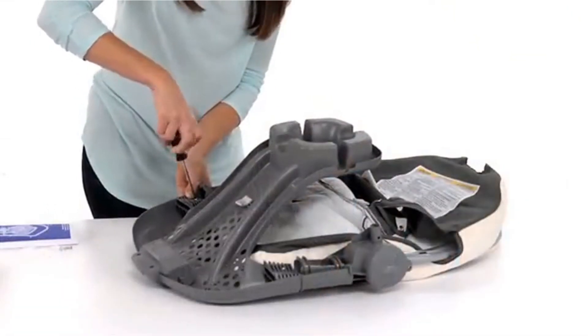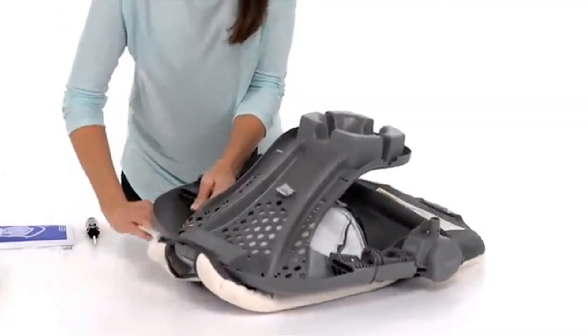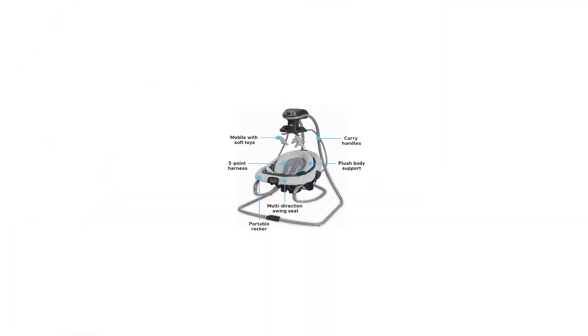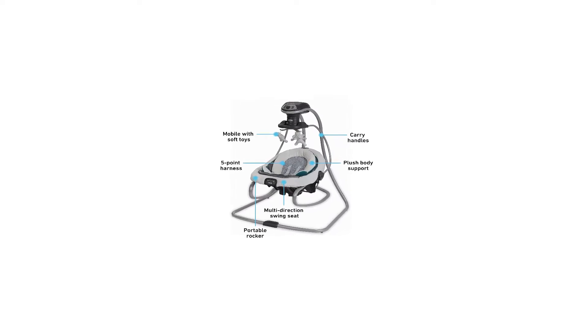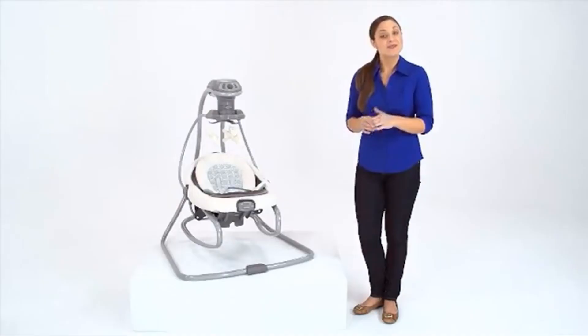Other perks include simple music melodies and sounds, a roomy seat with a headrest and adjustable recline, and a great 5-point harness, though setup was a little longer than we'd hoped. In our testing, we found the motor to be quiet and smooth, and the speeds cover a great range — the highest is surprisingly fast.